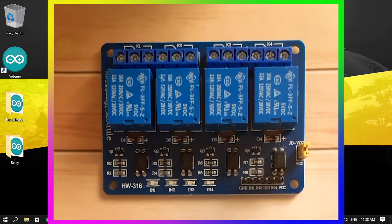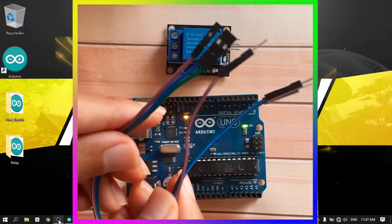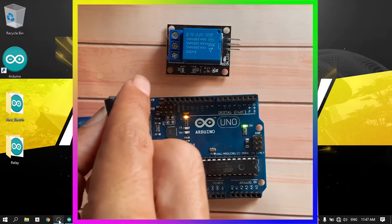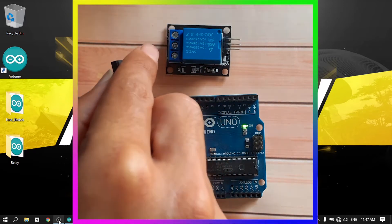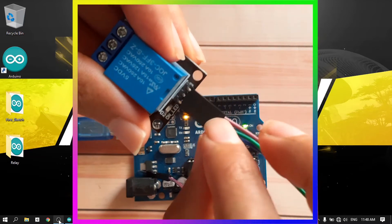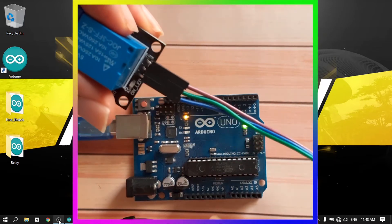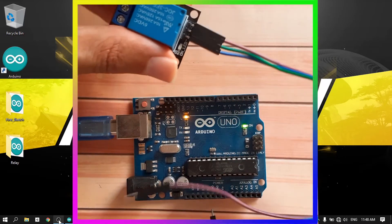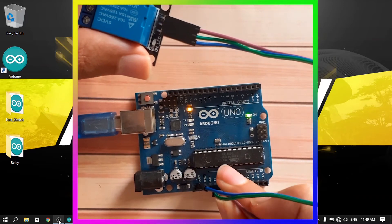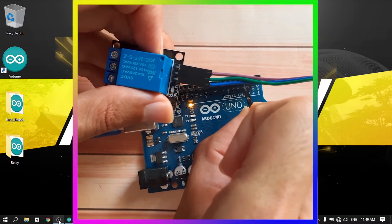Let's work with this single relay. We will need male-to-female wires so we can connect the module to the Arduino. We don't need to work with a high voltage supply for now — we'll connect it later to turn on a lamp. Let's connect three wires to the three legs: the middle one is labeled VCC, this one is ground, and this one we use to control the relay. Connect the VCC to the Arduino's VCC, ground to GND, and this control wire to digital pin 3.